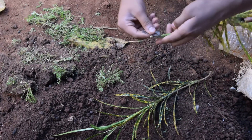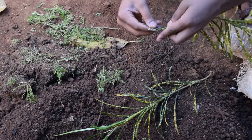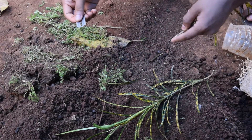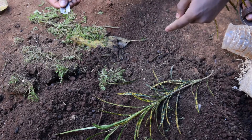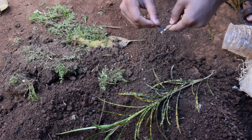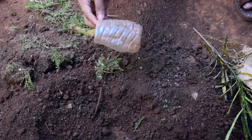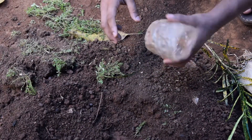I am going to put this dish in the next dish. Take the dish and cut it. I am going to cook this dish.